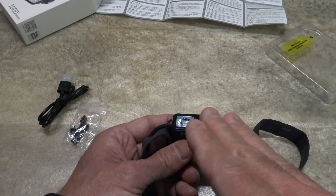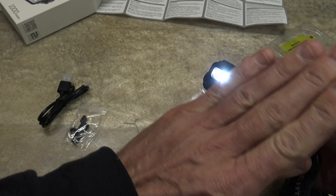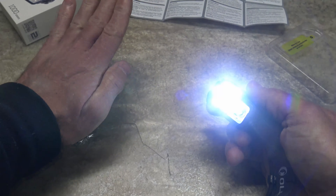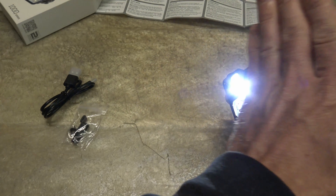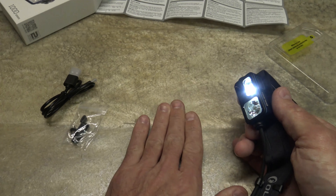The second gesture is going left to right or right to left — that changes modes. So right there you're looking at flood; if I wave my hand in front, you get flood and spot; and then if I wave my hand back, it comes back to flood. I put my hand about an inch away from the sensor. You can see I'm changing modes by going left to right, and brightness levels again is up and down. I think it's very cool once you get used to it — it's a little new for me, but it does work pretty good.